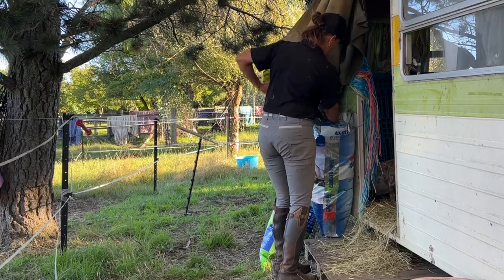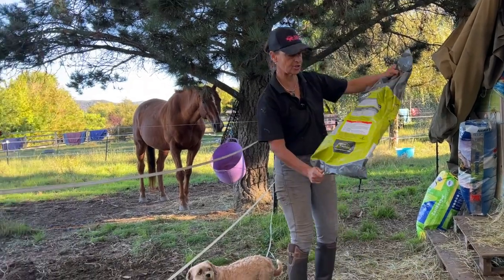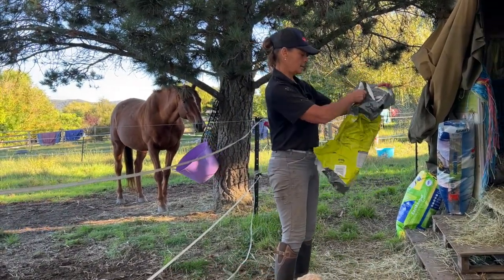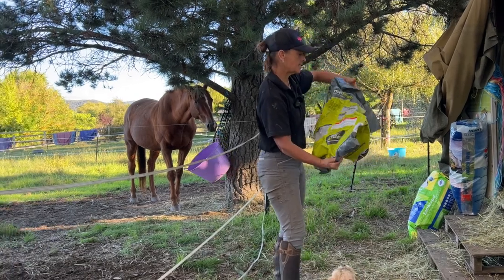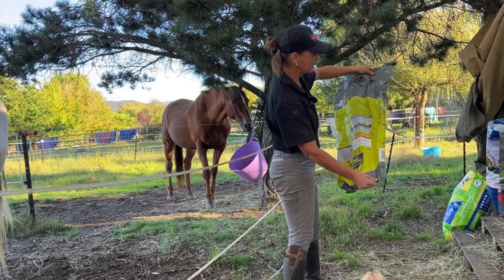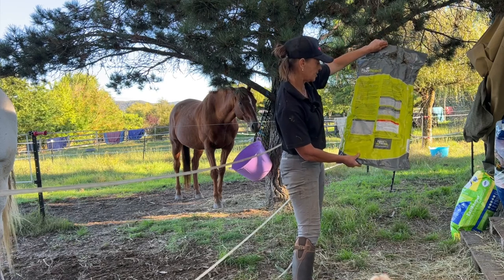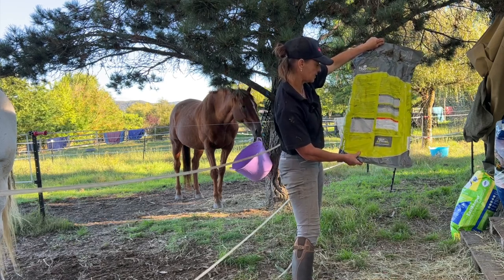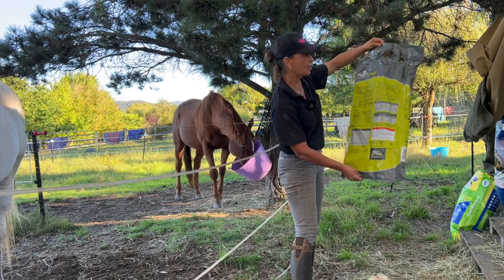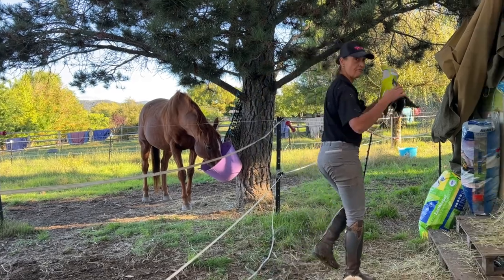This is the Fiber Protect — it's a haylage-type feed. You can see the starch levels: sugars and starches are low. That's what I use instead of chaff and alfalfa.